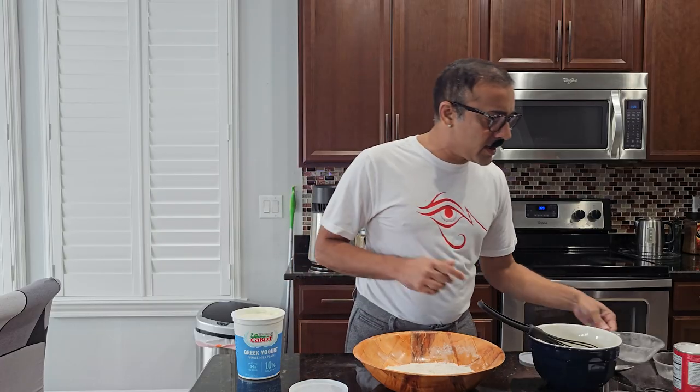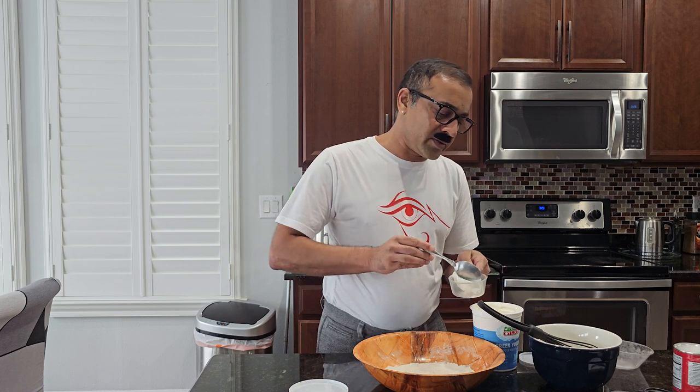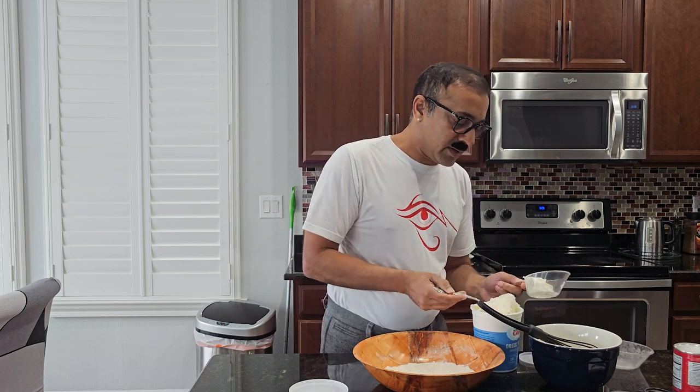So let's do that — now we need three-fourths of a cup of Greek yogurt. I know earlier I said one cup, but we need three-fourths of a cup. Now there is a big difference between regular yogurt and Greek yogurt — regular yogurt has a lot more liquid in it, while Greek yogurt is a lot thicker because they drain a lot of the water out. So we're going to take three-fourths of a cup of Greek yogurt. Oh my goodness, this is so thick! Okay, we got three-fourths of a cup — very good.